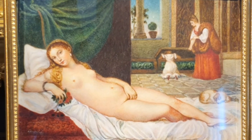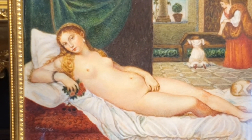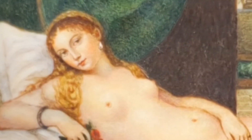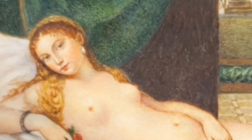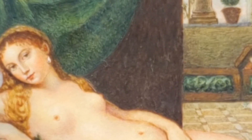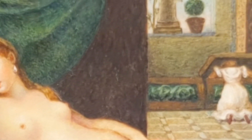La técnica es realmente buena. Hay pocos maestros miniaturistas de finales del XIX y principios del XX con tanto talento para reproducir una pintura con esta calidad. El maestro miniaturista italiano consigue mostrar una Venus seductora e inocente a la vez, una dama que pertenece a una familia patricia veneciana adinerada del siglo XVI.